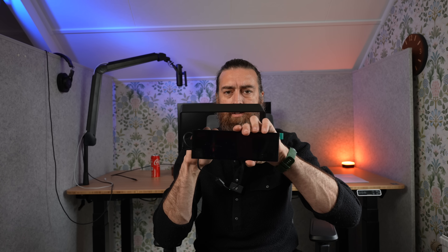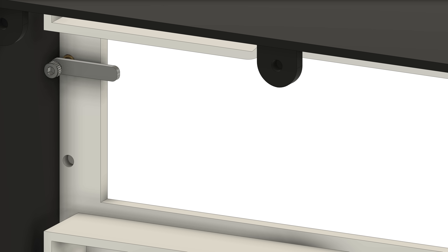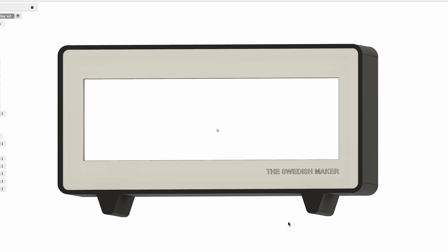Now it looks good but I want to make some tweaks to it, and there are also some features I need. Like I need a way for the display to actually stay in there, so I'm thinking I'll make some small holes. That way I can insert threaded inserts and they're just screwed in place with some small 3D printed clasps. I also need a back panel to cover it up with some threaded inserts. A logo at the bottom, and I also want to tweak the feet a bit to make them look nicer. And then print again.